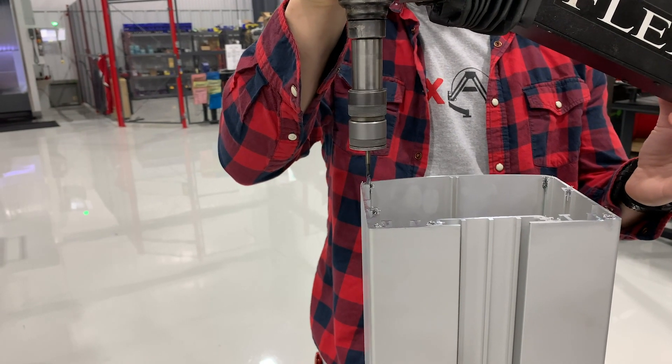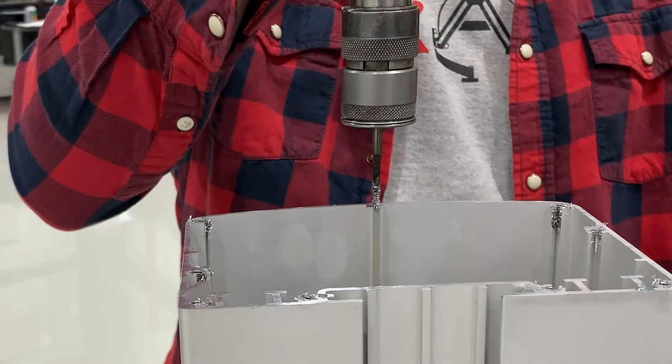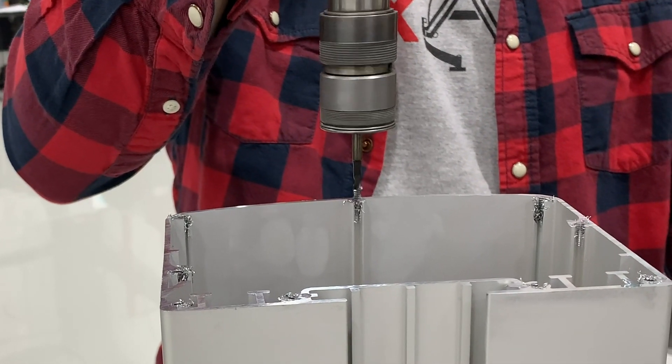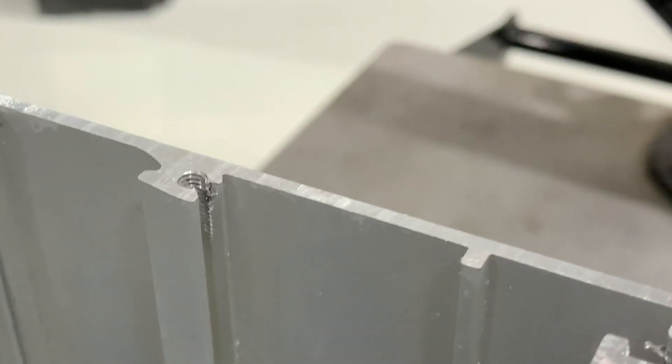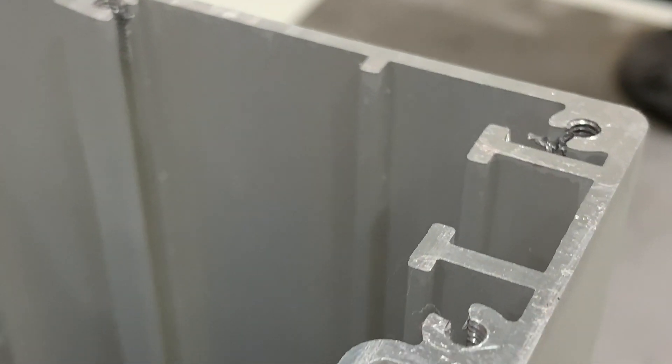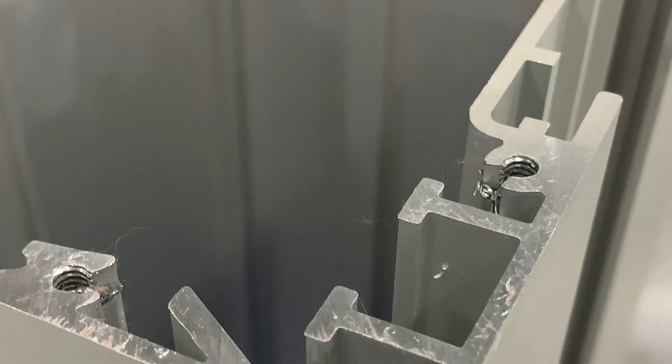Their current tapping process takes minutes to complete, and with some parts having up to 18 holes, the extra time is absolutely killing their productivity. However, the FlexArm decreased downtime significantly by tapping the part in just a matter of seconds.